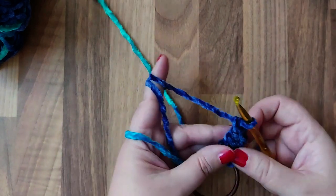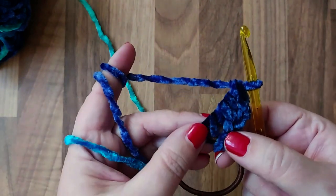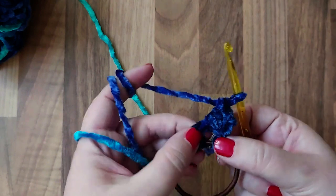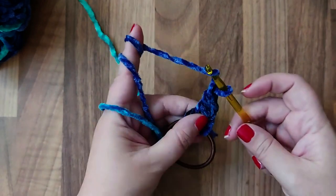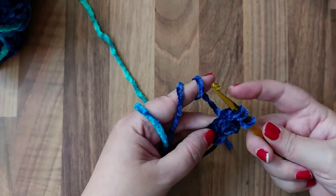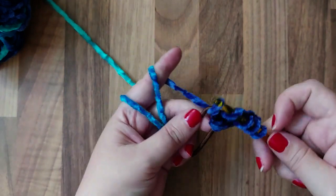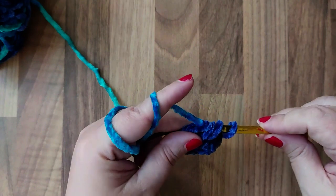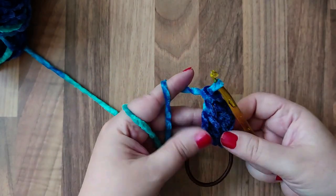I hope that makes sense. So once you've done that first round, for your second round you're going to work in between those two — there's a gap there. So in that space, you're going to grab the yarn, go in now, grab the yarn, pull it through, grab the yarn again, and then go around the bobble and grab the yarn again. Then you're going to work it off two at a time — two, two — that becomes one double crochet, and then two, two.